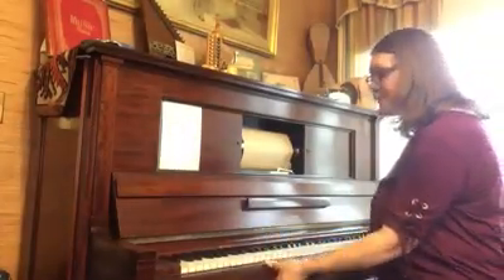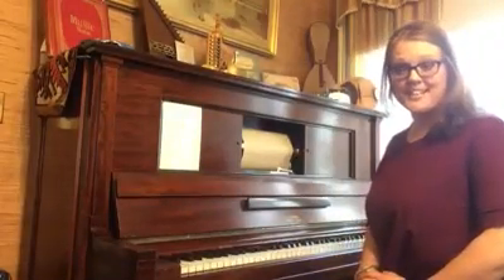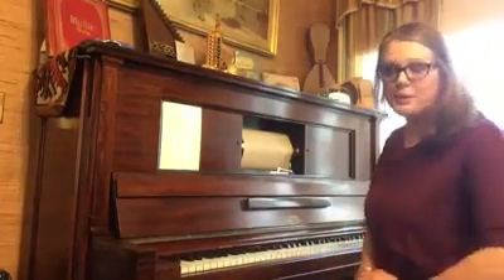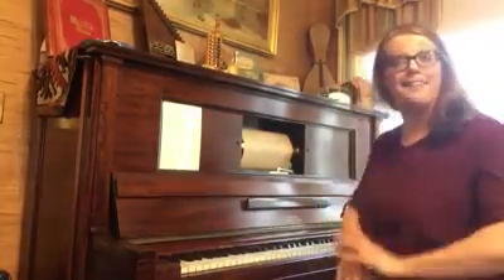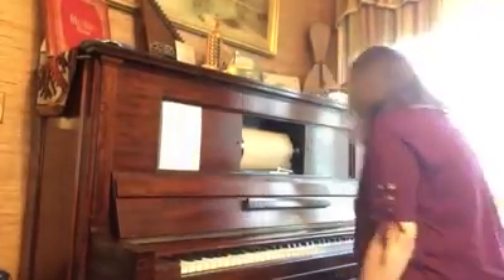So, without further ado, this is Songs of the Steinway from the Barnes Museum in Southington, Connecticut. Please enjoy — what are we playing today? Please enjoy — By the Light of the Silvery Moon. Thanks, guys.